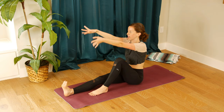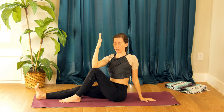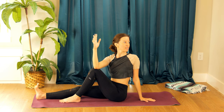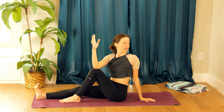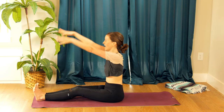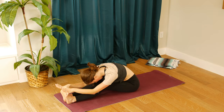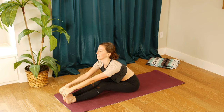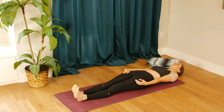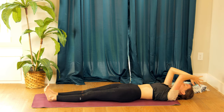Inhale arms forward and up — left palm down, right elbow to right knee, or maybe you just hug the leg, yogi's choice. Look over your back shoulder, take a deep breath in. Release it forward, release your legs, inhale arms up, exhale fold it forward, inhale lengthen through your spine, and exhale curl all the way down to the mat. Inhale arms up, and exhale hands to heart center.